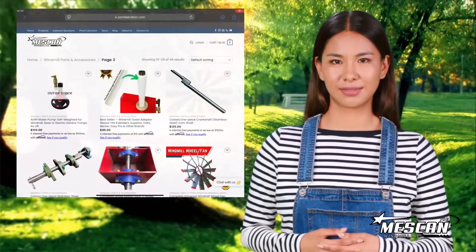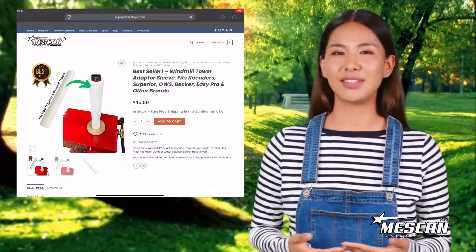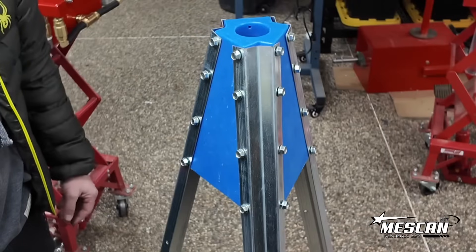This is definitely one of the questions we get asked the most. Many people wonder: can I put your bellow compressor windmill top on my old diaphragm windmill tower? The answer is a resounding yes. We provide a custom-made tower adapter sleeve specifically designed for this. Let me explain how it works.